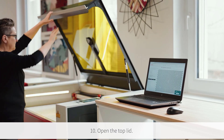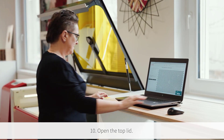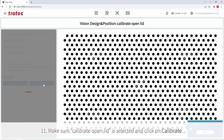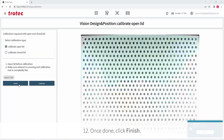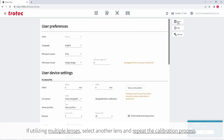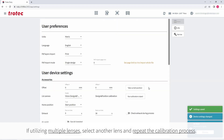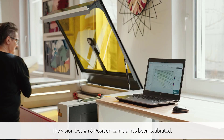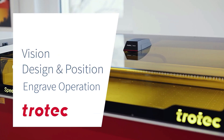Once the closed position calibration is complete, open the top lid and ensure that Calibration Open Lid is selected, then click Calibrate to calibrate the camera in the open position. Once done, click Finish. If additional lenses are used, change the lens and repeat the process for other lenses. Then select Save and the calibration process is complete.